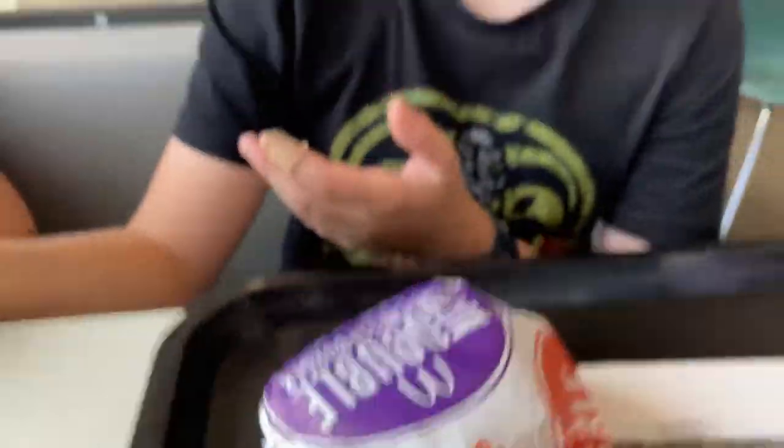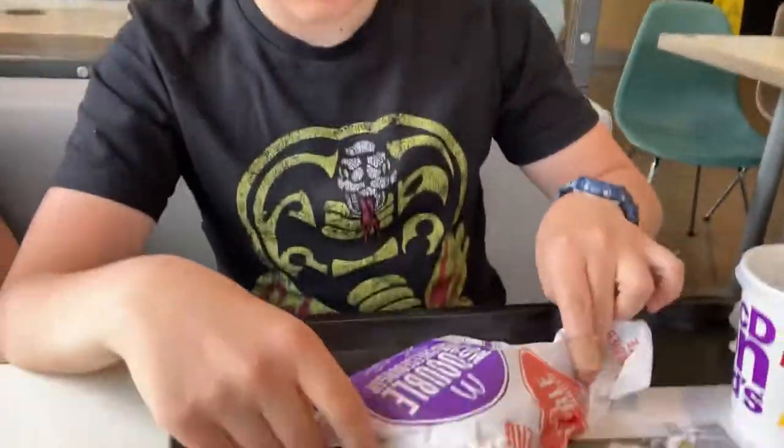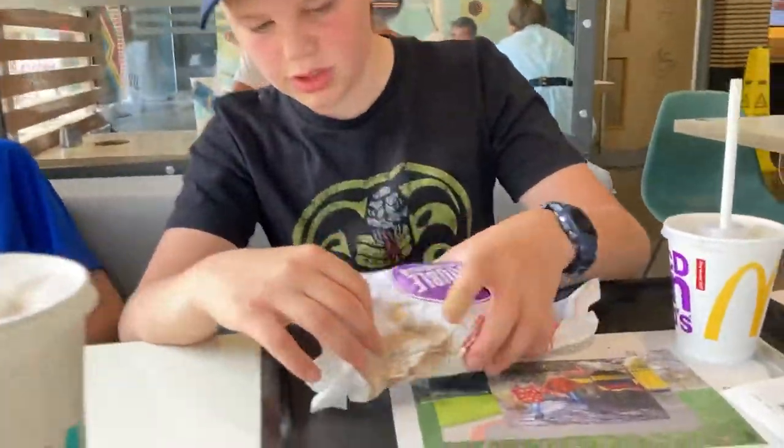Here we have a bacon double cheeseburger. Nice day, of course, cheeseburger. So let's open this up. I like the wrapping, get used to the colours on it.